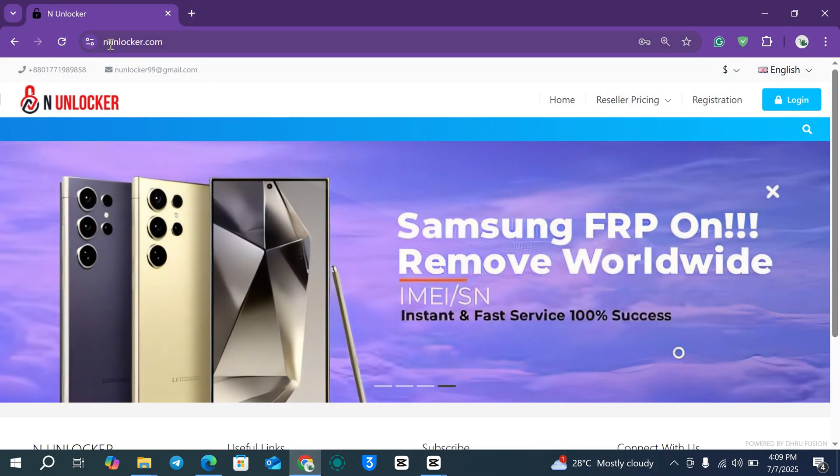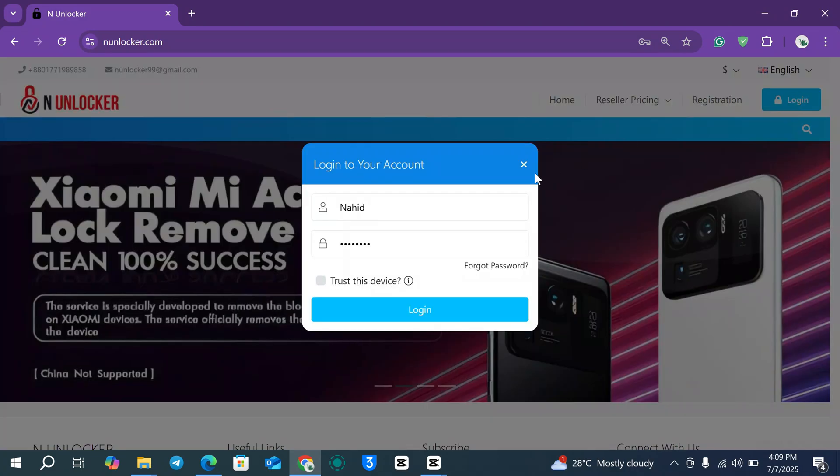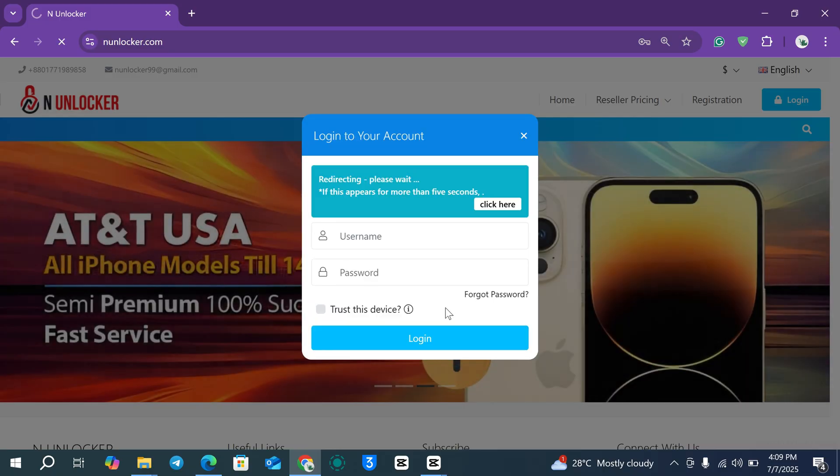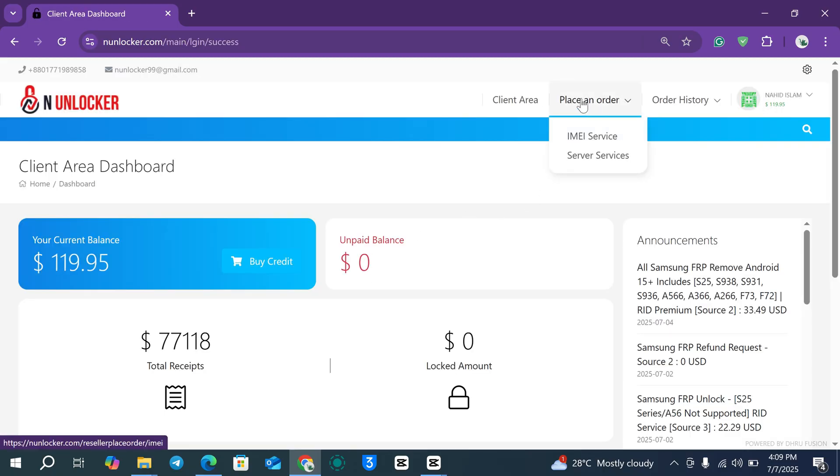Visit inunlocker.com — this is our unlocking server. If you are new, click the Registration button and complete the registration. After that, hit the Login button, enter your information, and log in. After logging in, go to Place an Order, then IMEI Service.